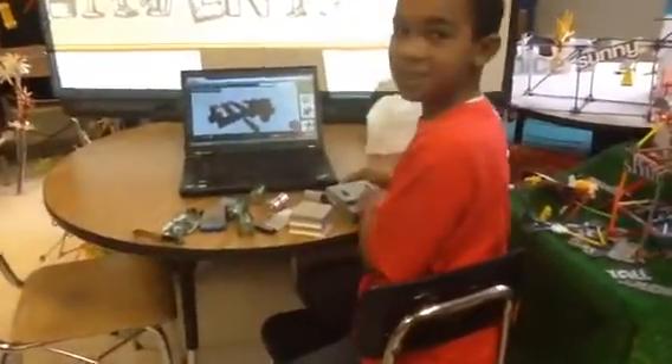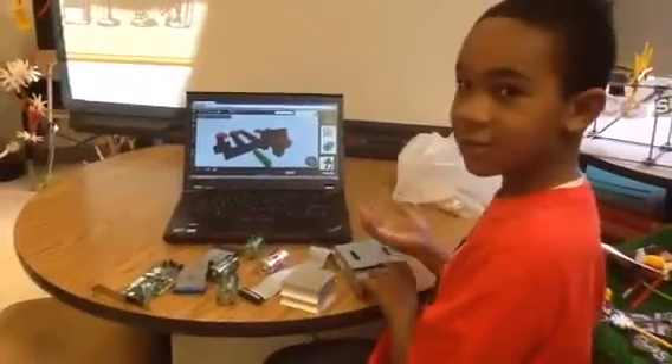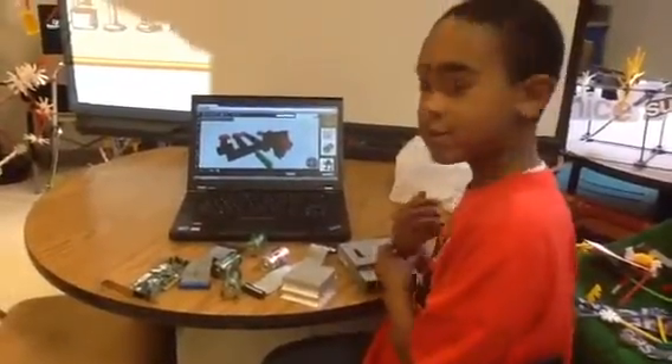This is a glove that can do anything. It solves many problems. Like, if you're tired or something, you can just teleport something right in your hand. If you're in a fight or something, it has special self-defense.